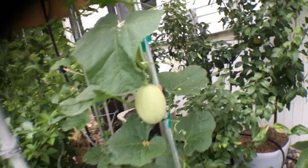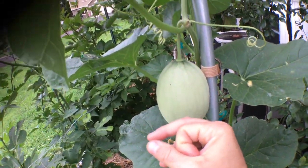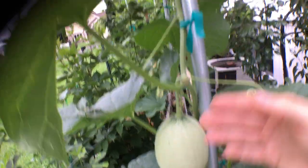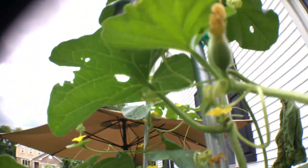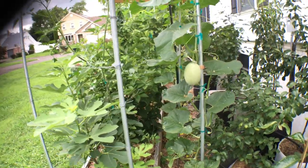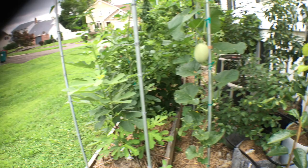I'm curious to know exactly how much time I have left. In terms of figs, a small fig that's pea-sized has 90 days from today — August 1st — to ripen. But how long does it take for a melon to ripen from pea-sized? I don't know. Anyway, I hope you all enjoyed this little short video on the progress of what's going on vertically. I'll show you guys this in more detail soon.